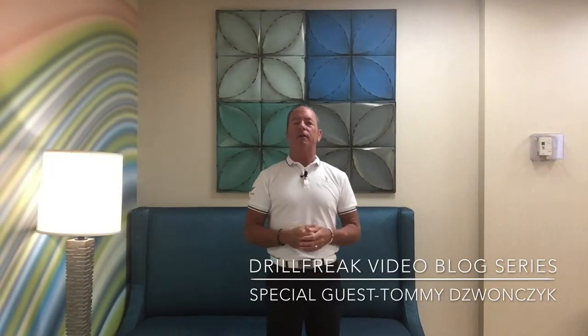Welcome back, Drill Freak Nation, and thanks for joining us here on our video golf blog, All Things Roll Up Into Golf. Today we're going to have on as a special guest, and he's going to show us something that happened many years ago at our golf academy.